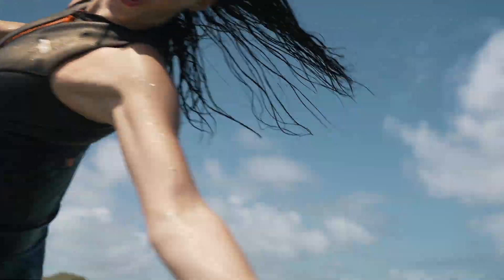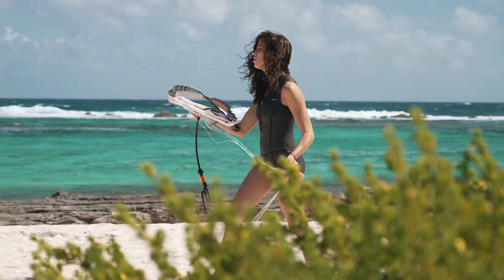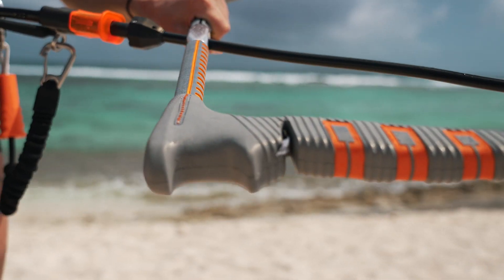I really like the bar feeling, the power is well balanced and it has impressive power. I was also happy to test the new global bar, which is super simple.